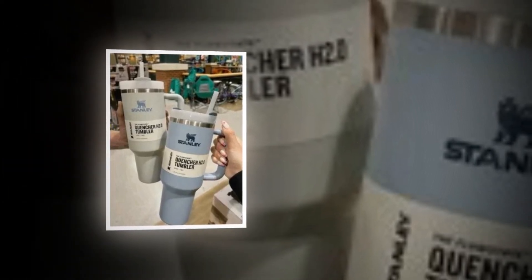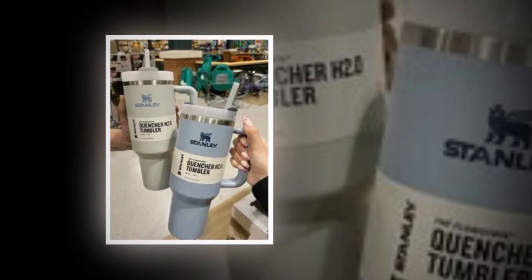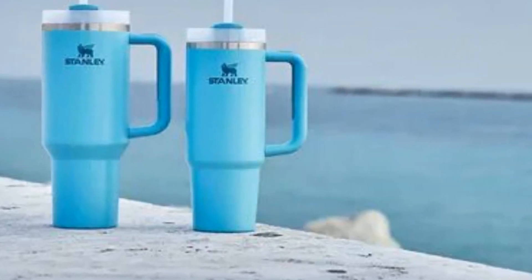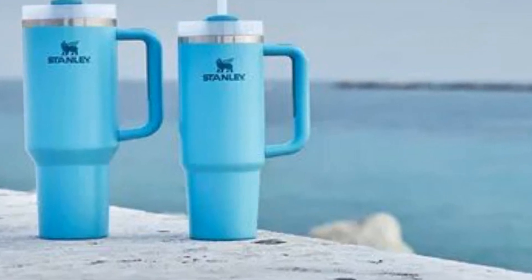Your dream tumbler — the H2.0 Flow State tumbler keeps you energized throughout the day with fewer refills. Vacuum insulation with double walls keeps liquids hot, cold, or iced for hours. Depending on how much water you need, choose from our 14 ounce, 20 ounce, 30 ounce, 40 ounce, and